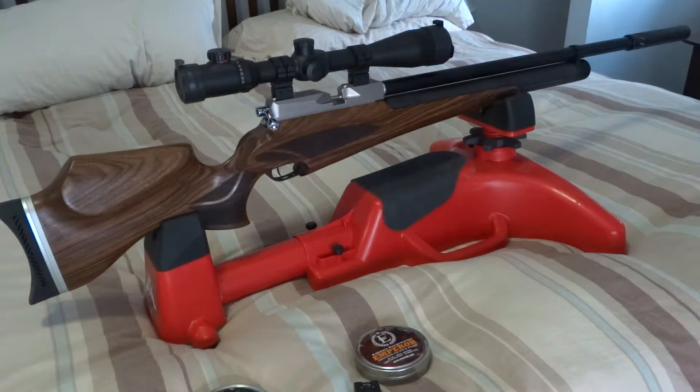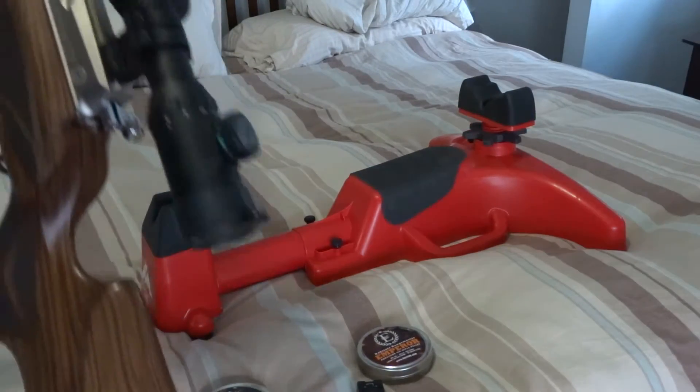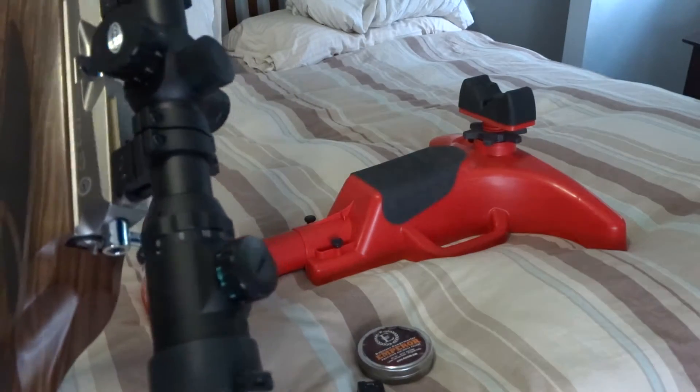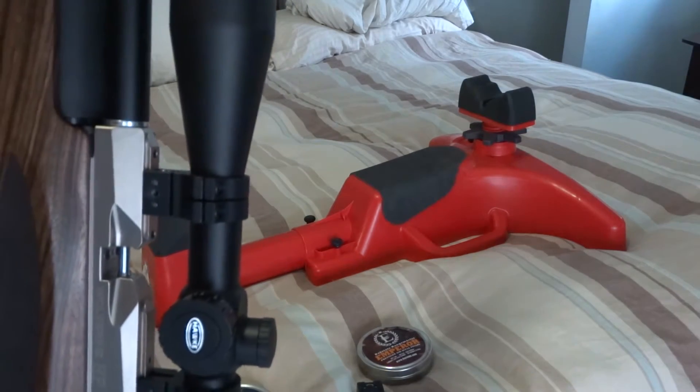It's just so well balanced that I found it very comfortable the first time I picked it up. I added a Hawk Optics Eclipse 30mm side focus with a mil dot reticle. This scope is awesome — it's crystal clear.